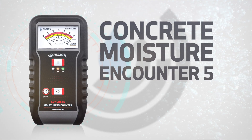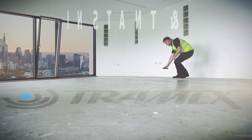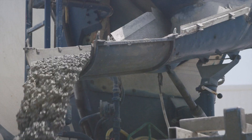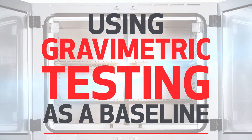The Concrete Moisture Encounter 5, the CME 5, was designed and built by Tramex to provide instant and precise quantitative measurements of moisture content in concrete floors and slabs, using gravimetric testing as a baseline.